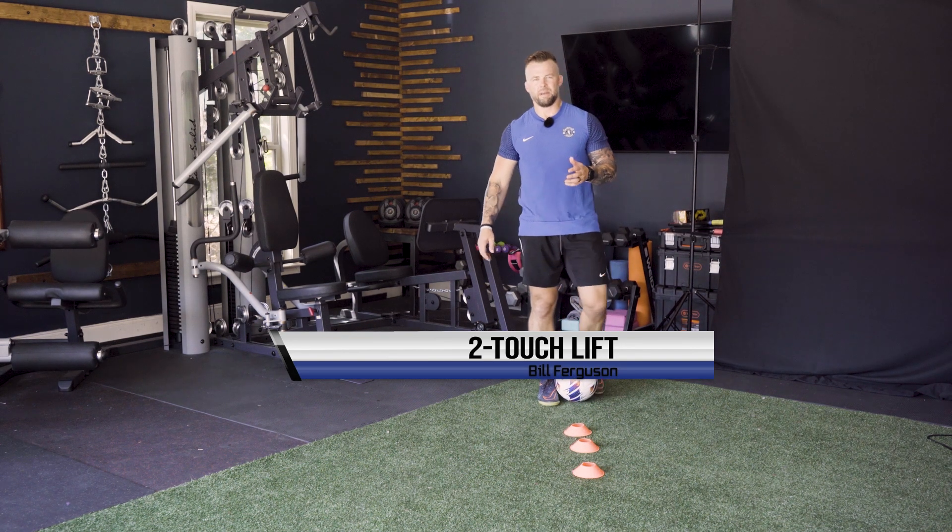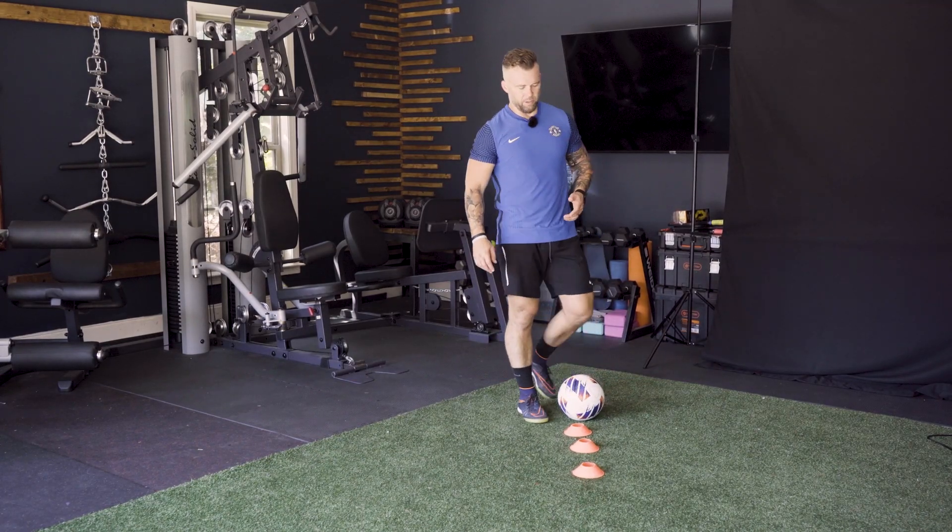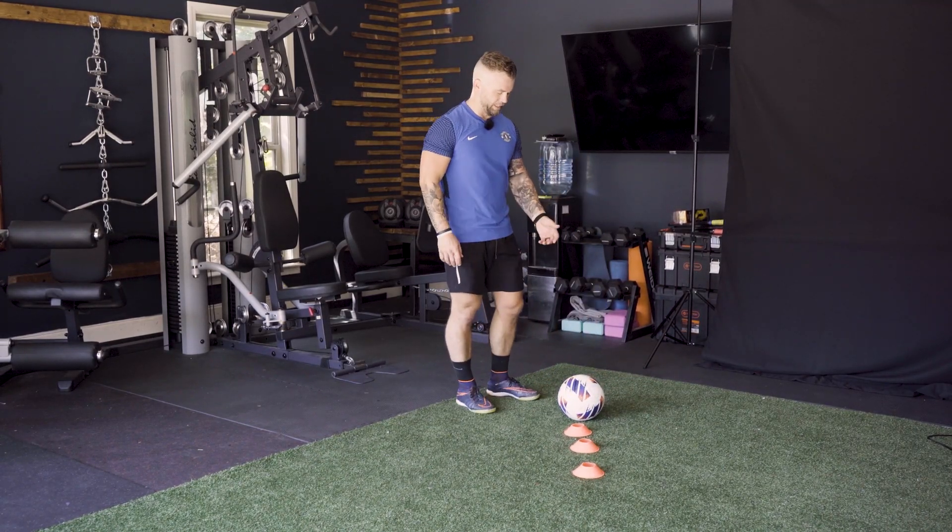All right guys, a mastery skill we're going to try to do. This is something that requires practice, but we're going to lift the ball with our toe.